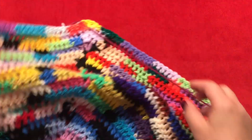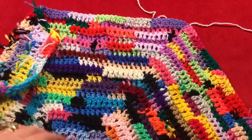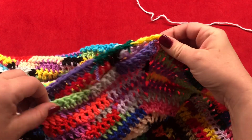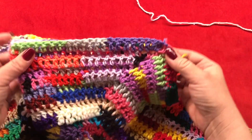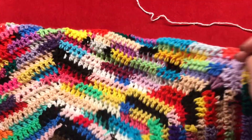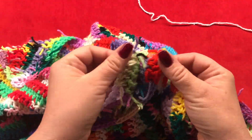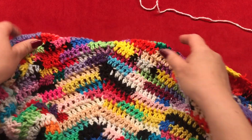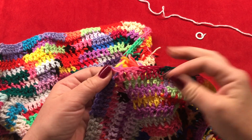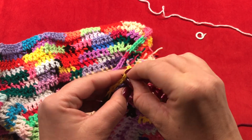Once you have your 20 rows done — or as many as you need for your size — take your stitch markers. Take your first and second increase points and lay them together, and on the other side take your fourth and fifth increase points and lay them together as well. Secure each with a stitch marker.